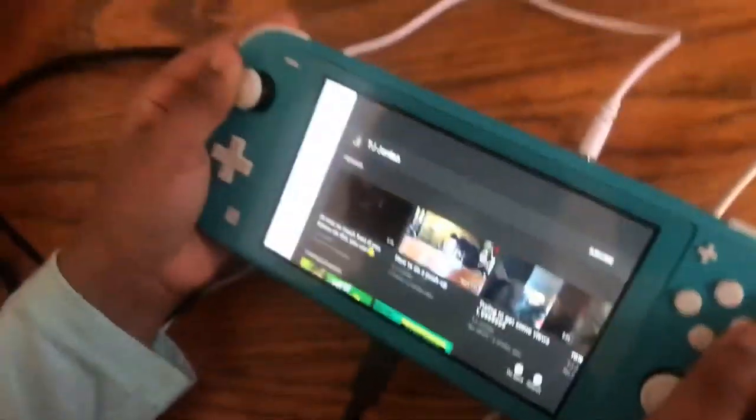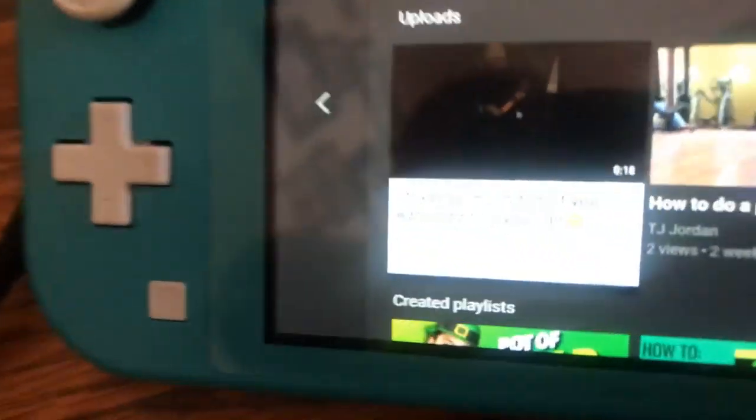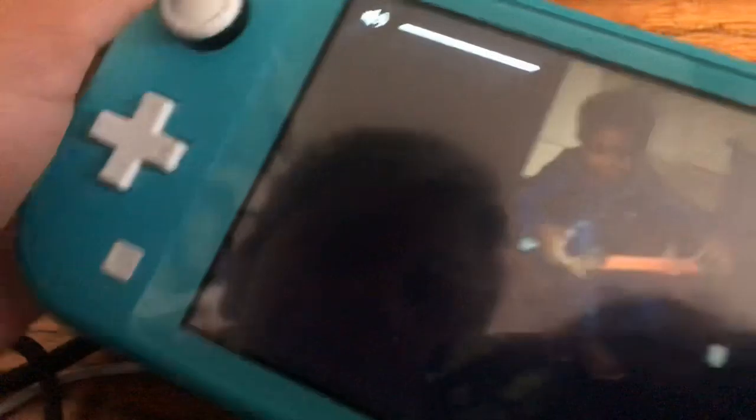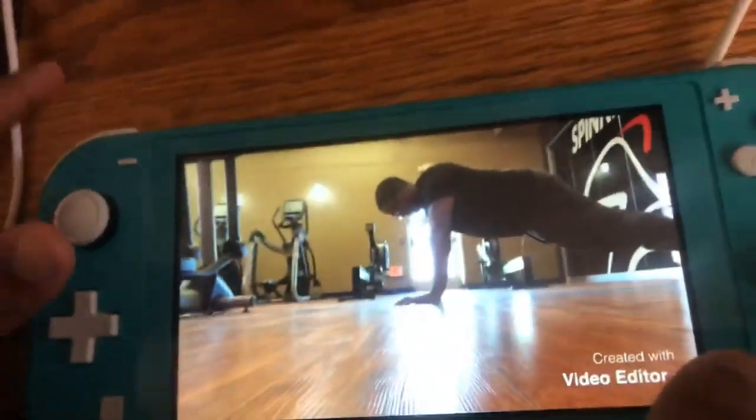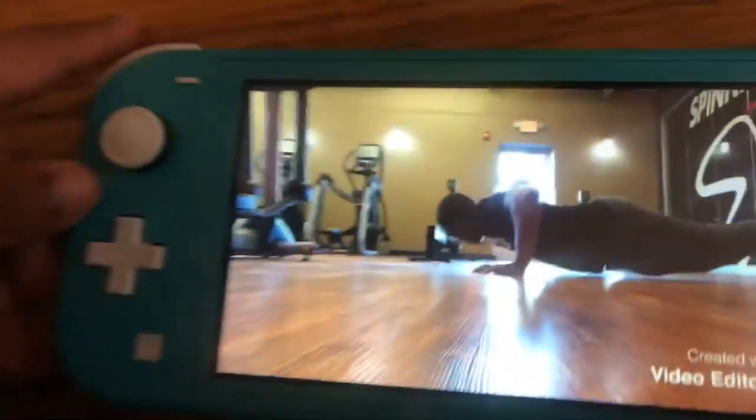We're back with the Nintendo Switch looking at my videos. This one is a video for my house, so we're gonna play it and watch it. It's a trick shot — that's push-ups.